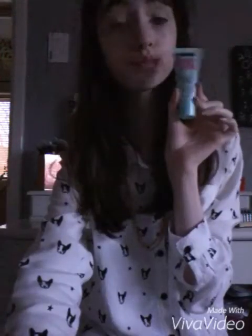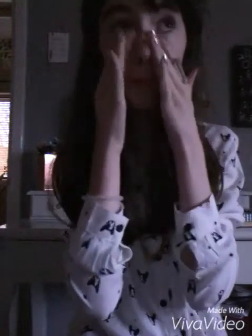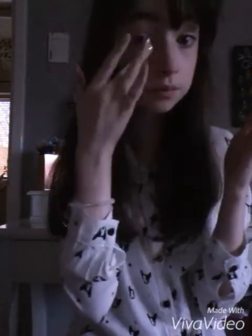Hey guys, so it is going to be a Christmas makeup tutorial. There's me in a Santa hat. The first thing I'm going to be doing is the Maybelline Baby Skin Primer. This is an amazing primer if you want your makeup to last all day, which I really do because it's Christmas Day, so I want it to last all day.